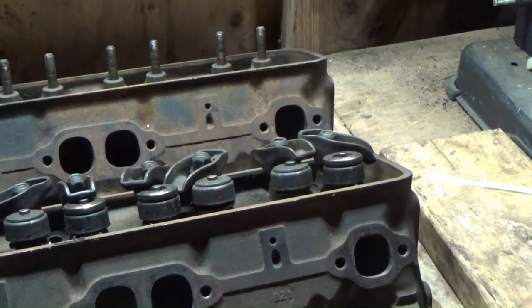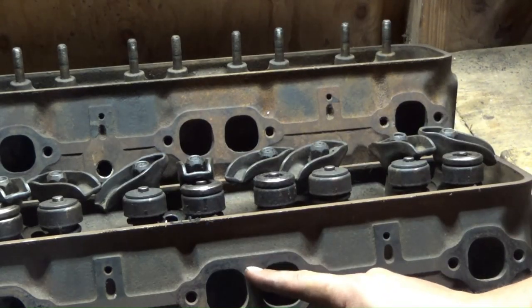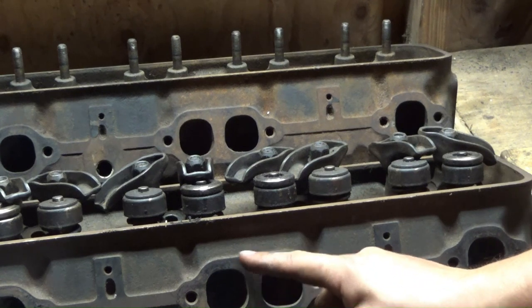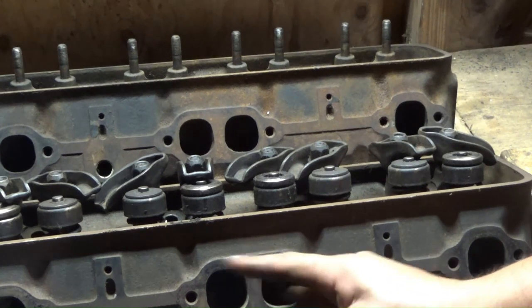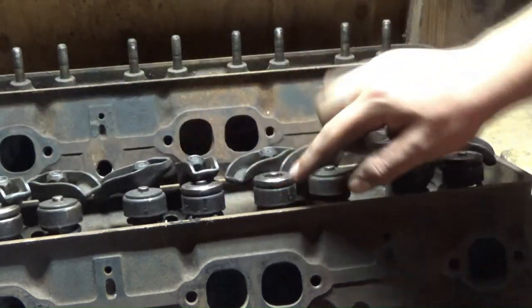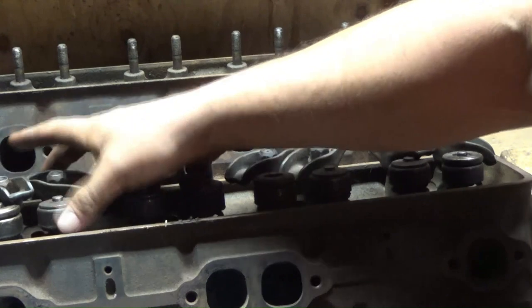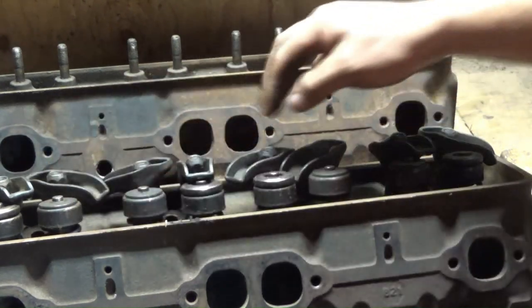Now I'll point out the other differences. This is the 081 casting — the later model, most likely 87 and up — the one with the center bolt valve covers. Notice this edge is raised up higher and it doesn't have any holes for the valve cover because the bolts are in the middle.